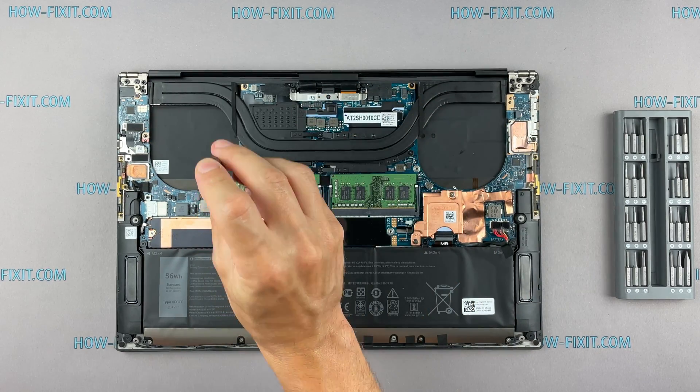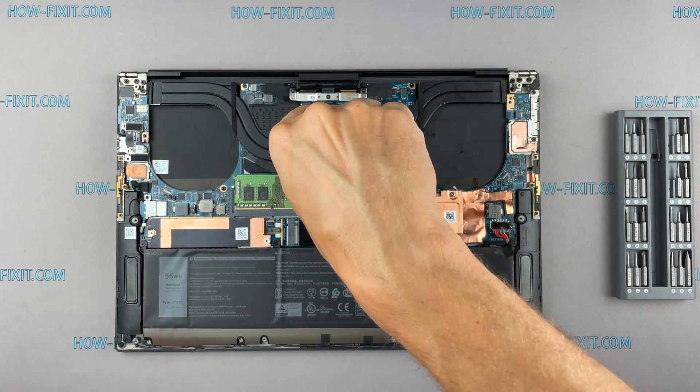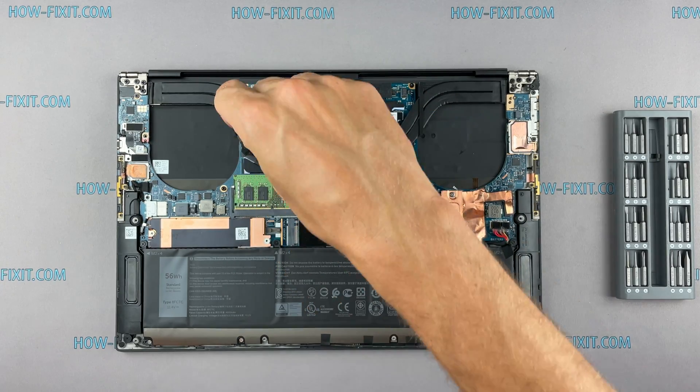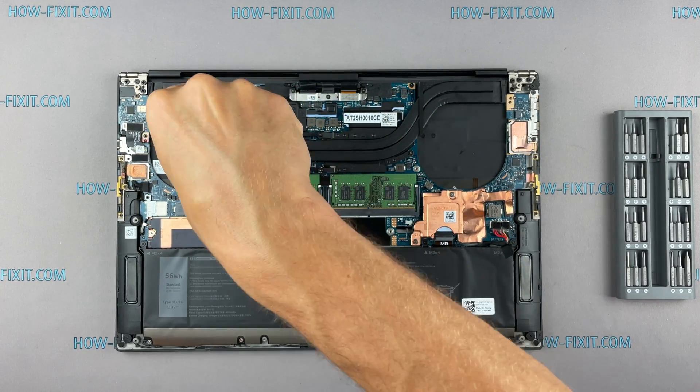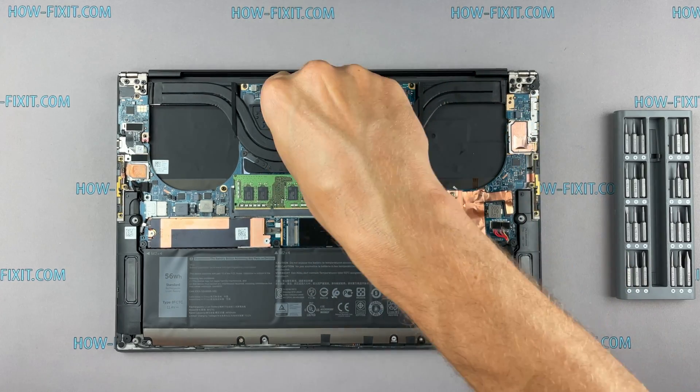If your laptop is still overheating after cleaning and replacing the thermal grease, I recommend watching a video about cooling pads for laptops or how to undervolt the CPU and GPU to reduce heat and increase laptop performance. All links you can find in the description.